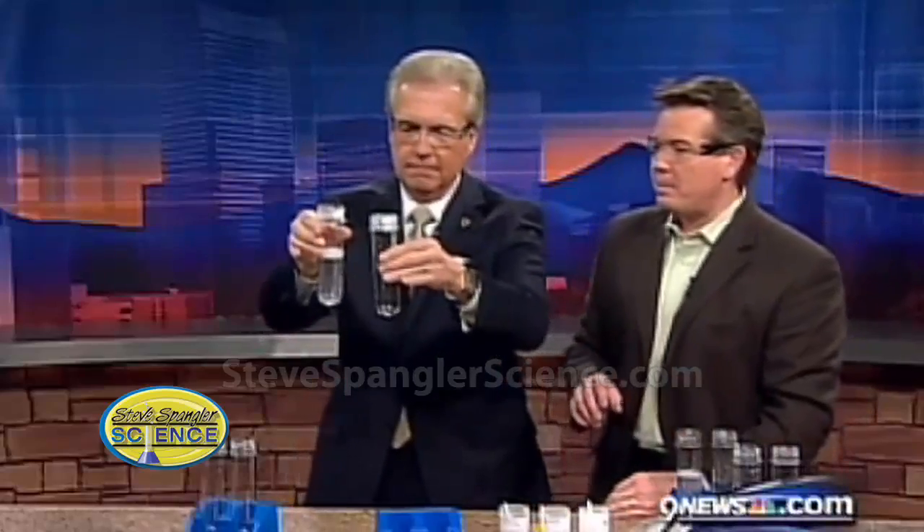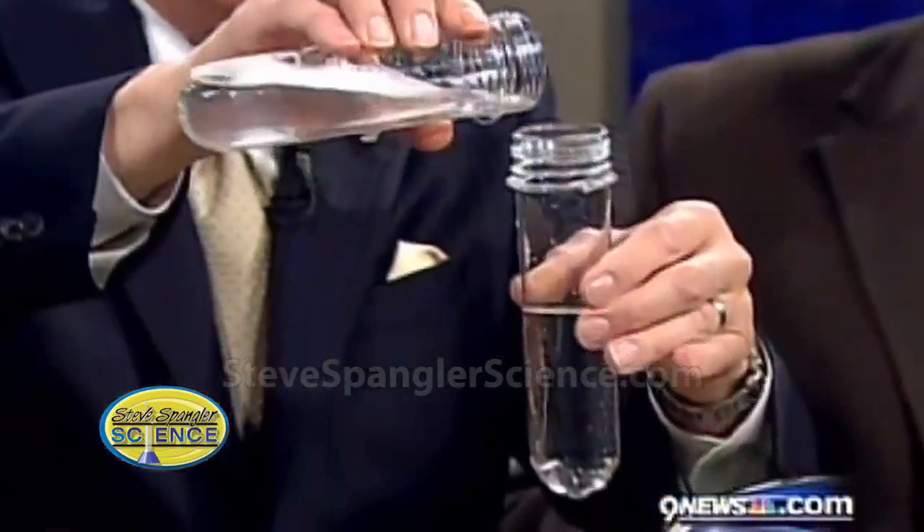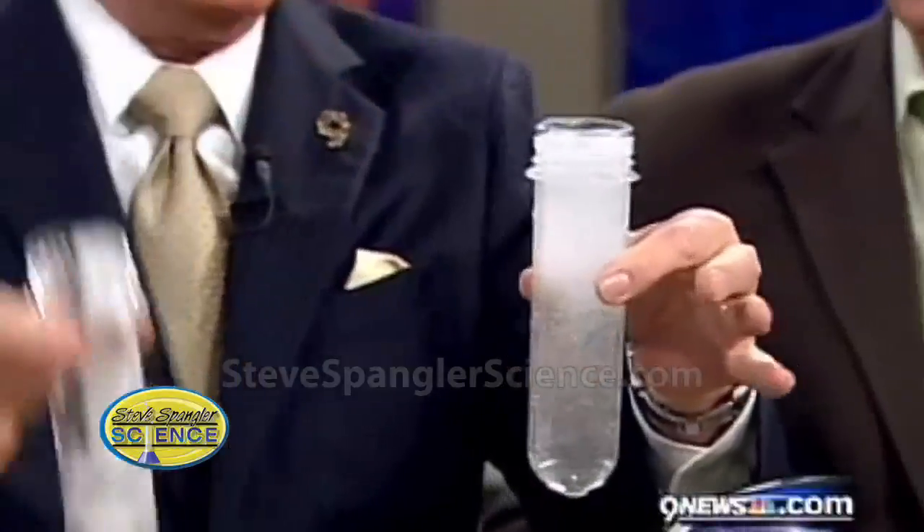Okay, two colorless liquids. Watch what happens when you mix them together. Are we ready? Go ahead. Right in here — and in it goes. Don't take your eyes off it.